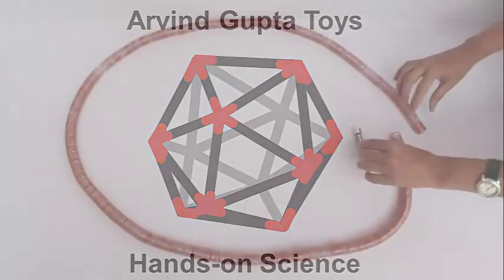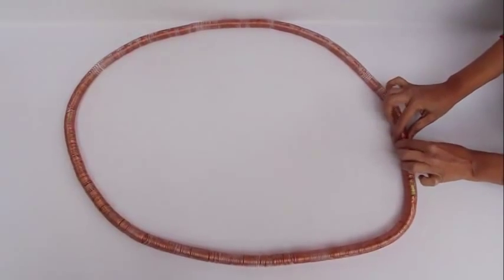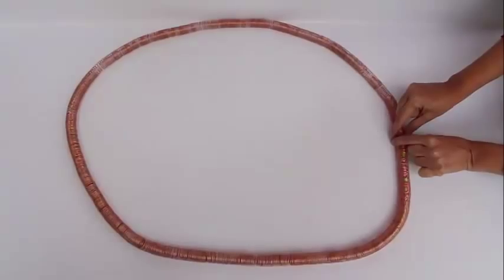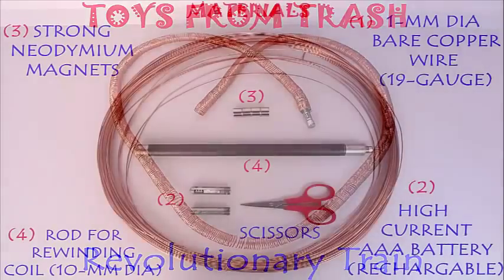Today we are going to make a truly revolutionary train. A battery with two magnets is put inside a bare copper coil and it just goes round and round like a bullet train. How to make it?